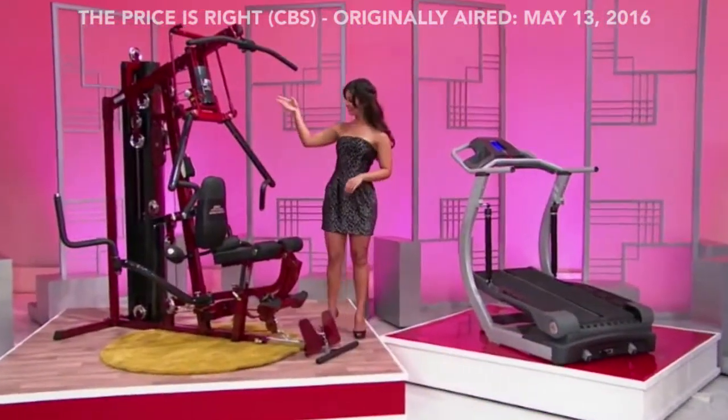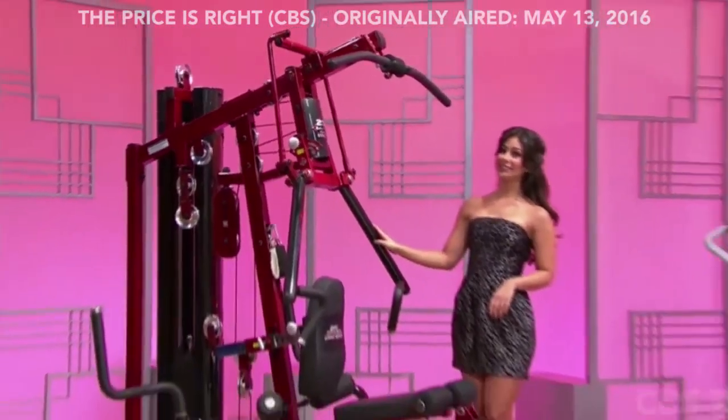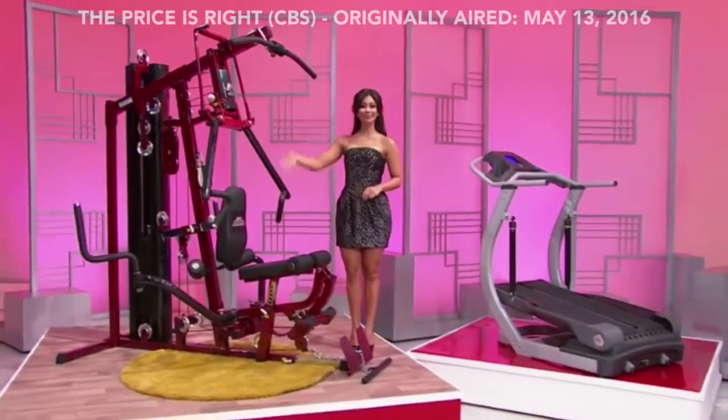This limited edition home gym has bi-angular press arms, a 210-pound alloy weight stack, and high-density pads with lumbar support.